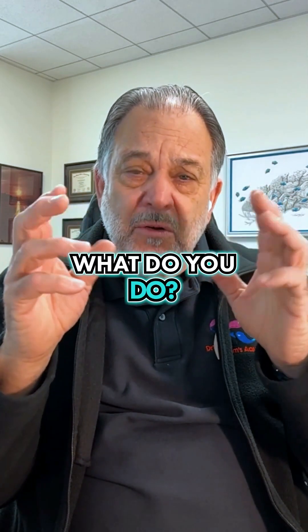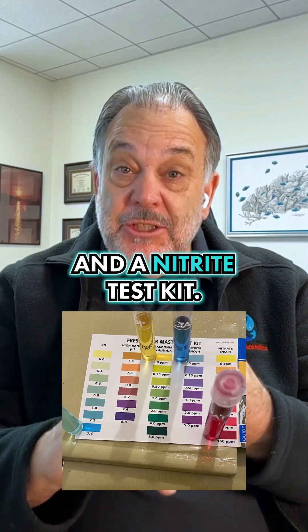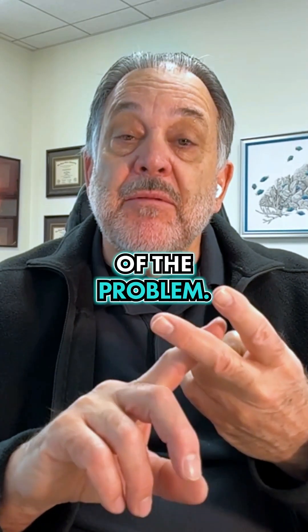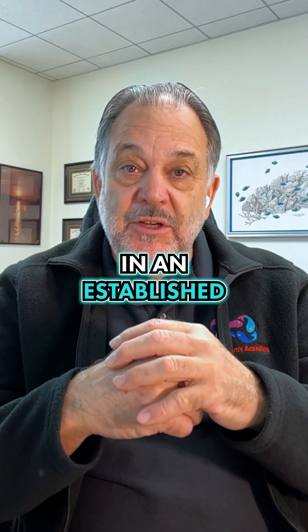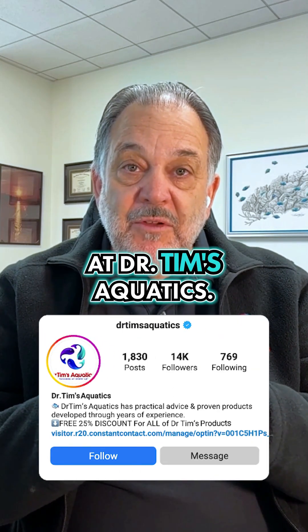How do you do all this? What do you do? Test kits. Have a pH test kit and a nitrite test kit. What about ammonia? You want to get ahead of the problem — nitrite will always appear before ammonia becomes a big issue in an established tank. For this and other tips, follow us at Dr. Tim's Aquatic.